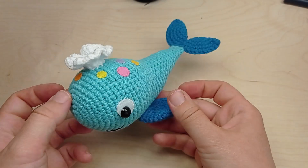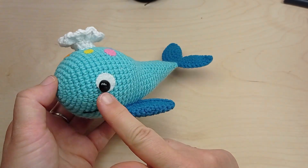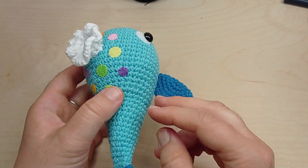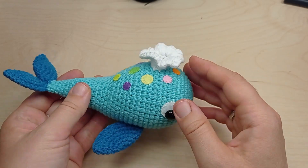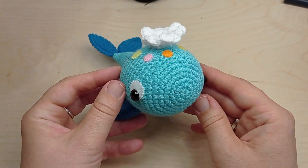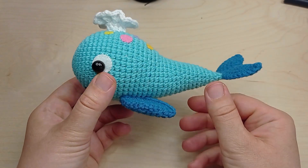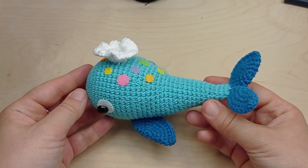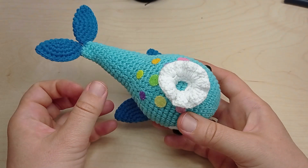Hi everybody and welcome to my channel Knitting Kitty. Today I'm going to be showing you how to crochet this cute blue whale. The whale is 15 centimeters long and you will need only three colors of yarn: light and dark blue, and also white. You will also need a 2.5 millimeter crochet hook.